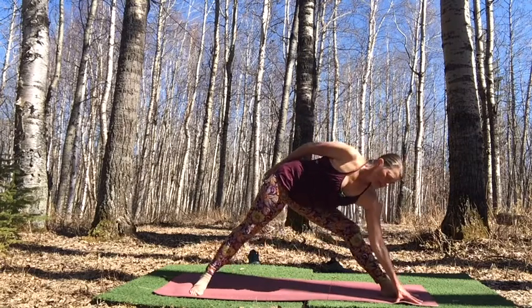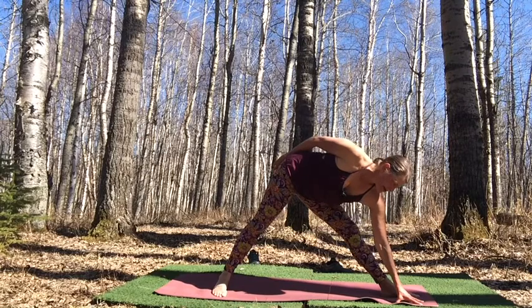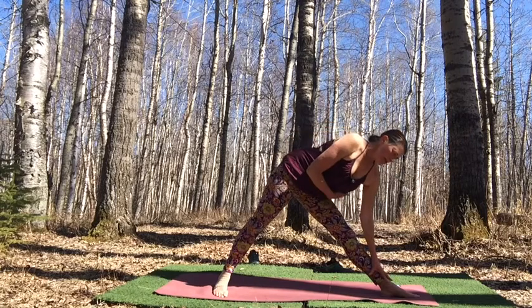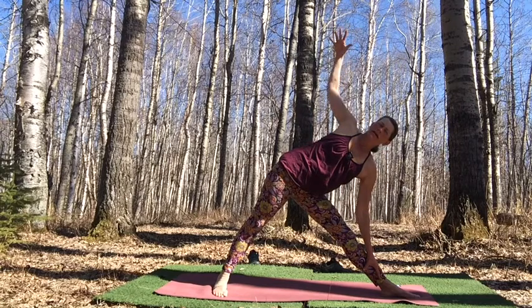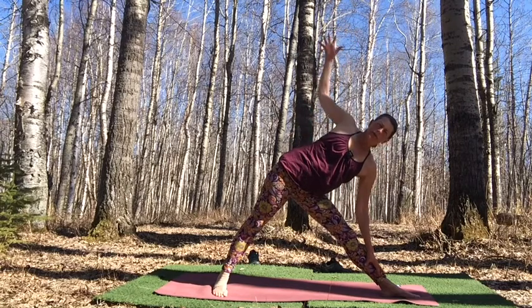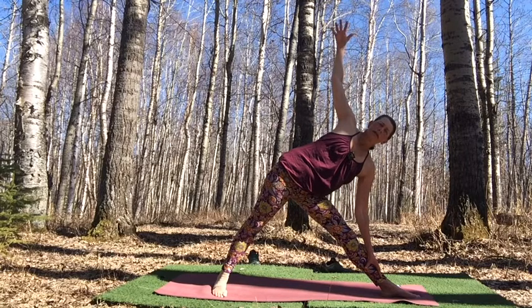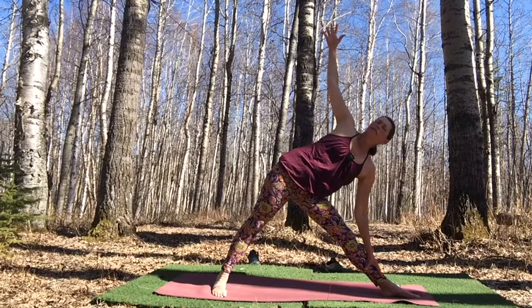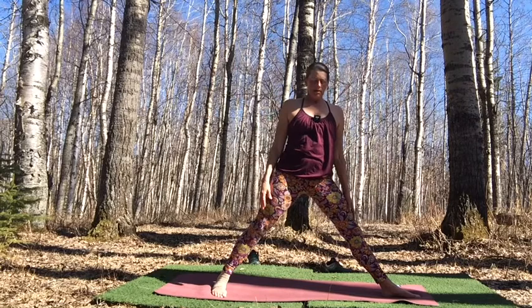Release. Straighten that front leg, walk the back foot in a little bit. Moving into triangle pose — hand on a block, hand to the shin, right arm rolling us open to reach up to the sky. Feel into that strong connection of both feet: as we press down, it allows us to expand in triangle pose. If you need more grounding, look to the earth and front foot; if you want more expansion, look up to the sky. Take one more breath and use your inhale to rise up.